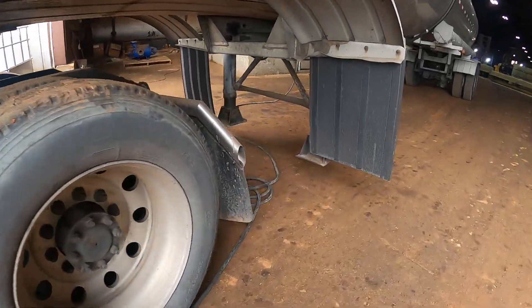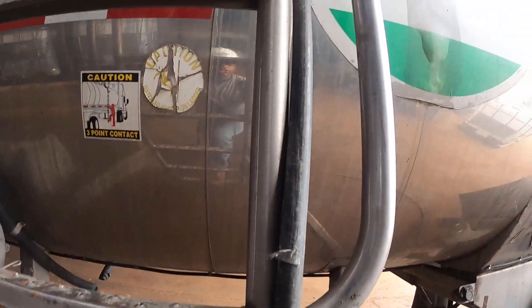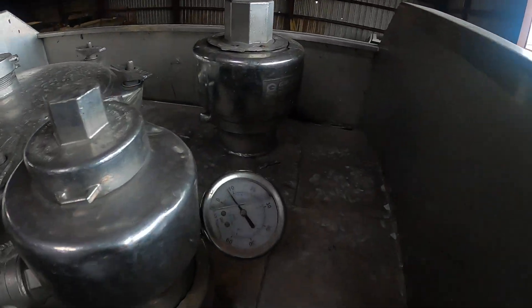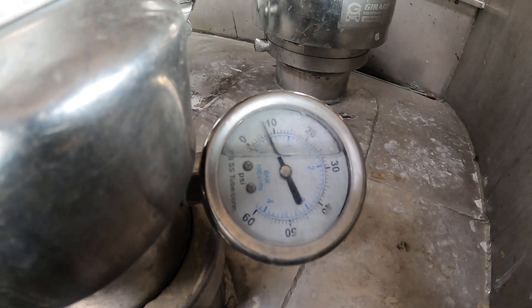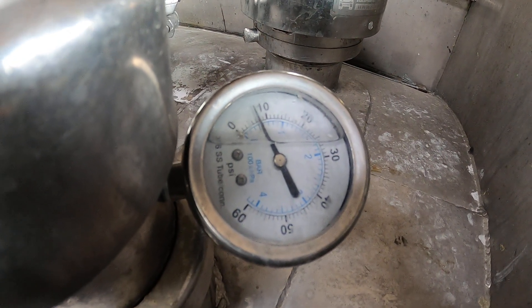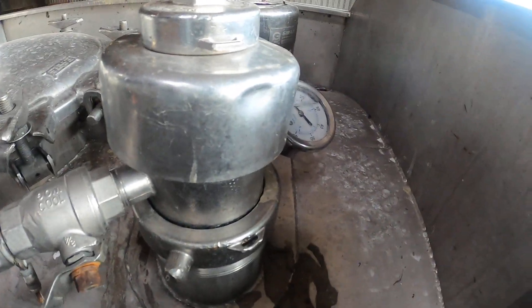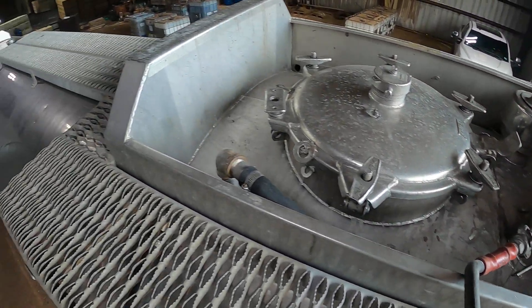We'll walk back through again and go back up top to check our pressure. Right now it's running at about eight and a half to nine PSI — that's absolutely fine. It's flowing really good at that rate. I'll go inside and check with the customer to check the levels and see how it's uploading, but I won't record inside as I didn't get permission.